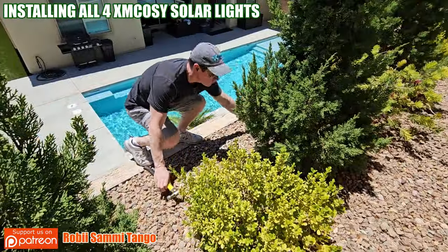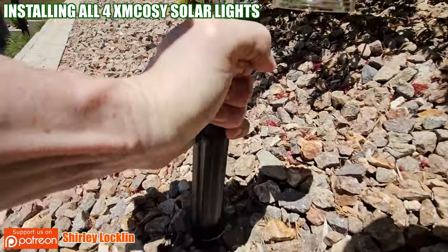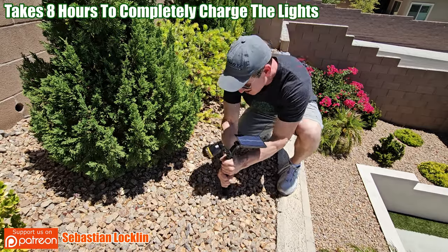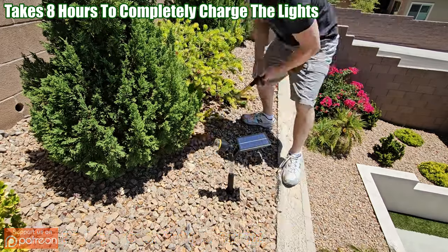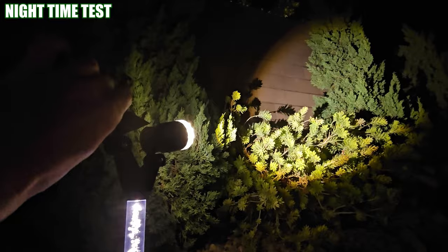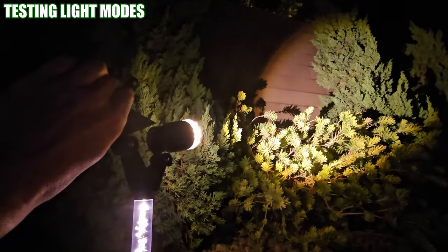The main reason we wanted lights on this wall was to accent these plants in the back wall, but we have no power up here, so solar power lights are perfect. Once they're all installed we can let the Sun charge all the lights, and then tonight when the Sun goes down we can test out the light modes. Once I see where the lights are shining we can make some adjustments — adjust the angle of the light and set the desired brightness.